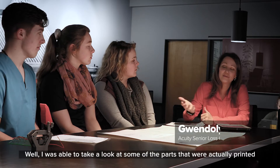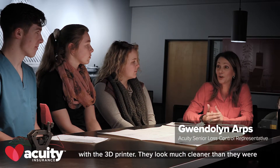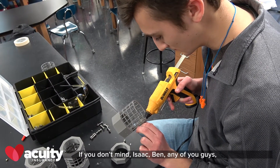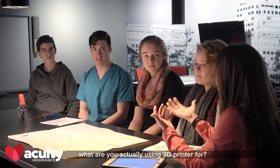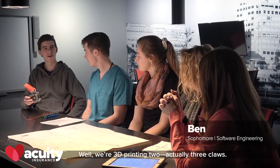I was able to take a look at some of the parts that were actually printed with the 3D printer — they look much cleaner than they were last year. What are you actually using the 3D printer for? Well, we're 3D printing two — actually three — claws.